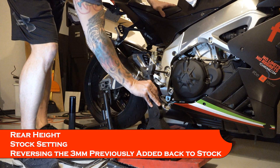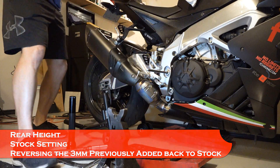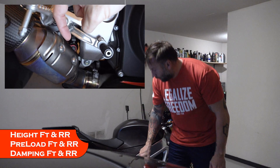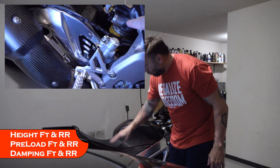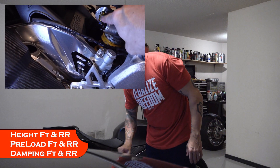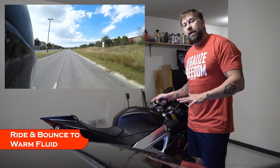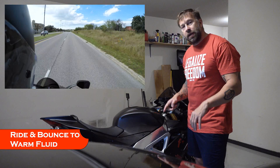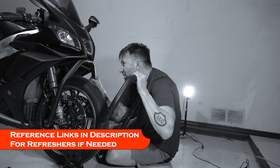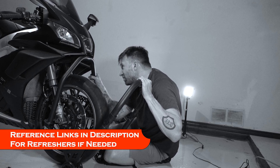Standing back, taking it off the floor stands and getting back to ground level. Before checking sag, we've got to go through the checklist: height correct front and rear, preload set front and rear, damping set front and rear. The next thing to do is take it out for a ride — get everything warmed up, bounce on it a little, hit the brakes, get the fluid moving through the suspension so it gets some heat. The fuel tank is just over half, which is good — you want it about half so it's balanced in the middle.